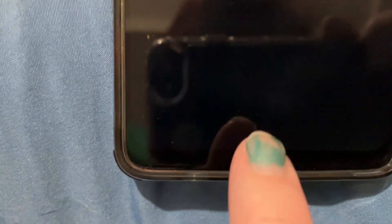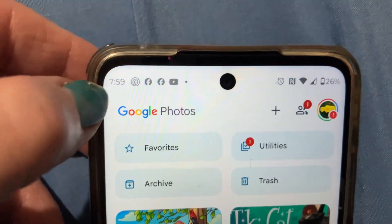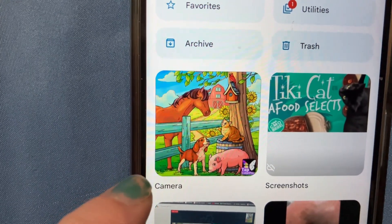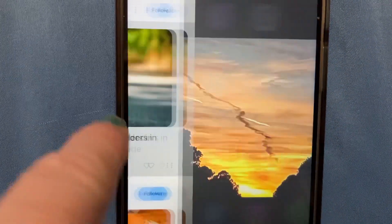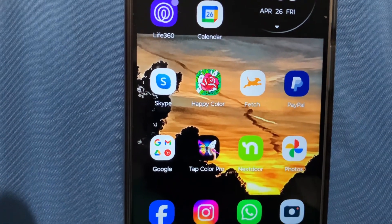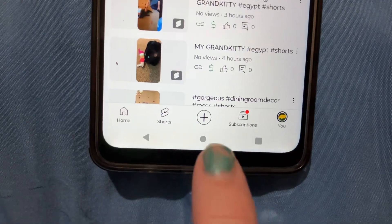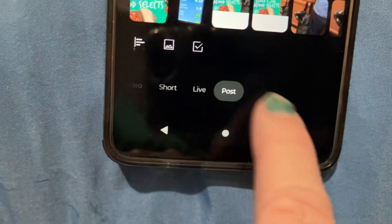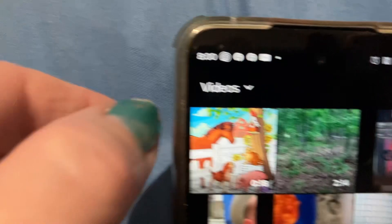I'm going to get back out of here and go back to my photos. Now I'm going to show you how to upload it without editing. So it's on my camera. This is without editing the video, slowing it down, or doing a voiceover — just play around with this first, like I did. I'm going to go to my YouTube channel, hit the plus sign, and select video.